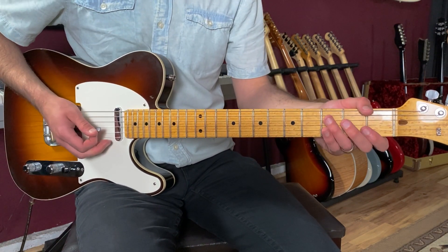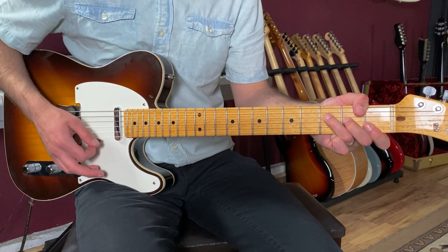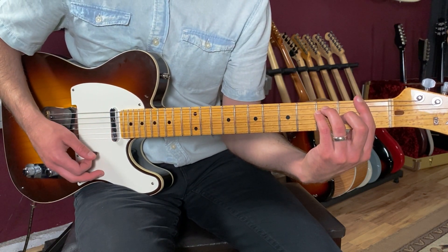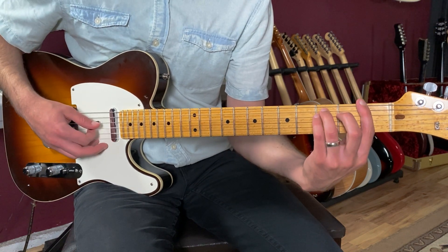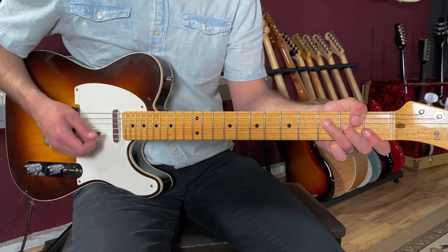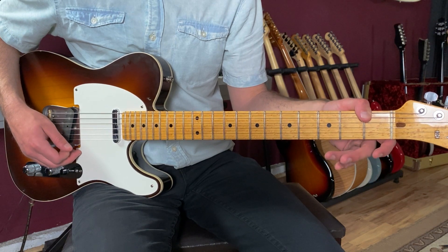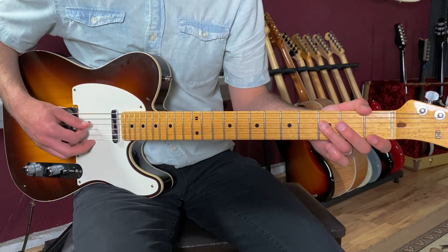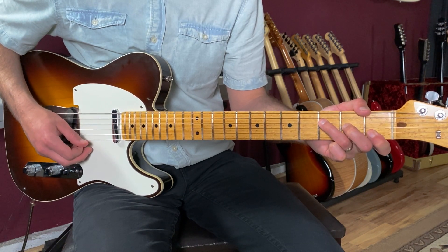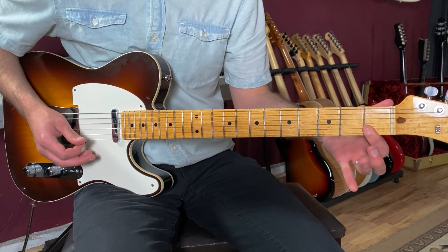I'm starting out on an F chord and the song's in the key of C, so it's starting on the four right away. You can play your standard F bar chord — one, three, three, two, one, one — but I actually prefer this Jimi Hendrix style thumb chord. I've got my thumb on the first fret of the low E string and then on the fourth string, from there I'm playing three, two, one. And if you want, you can get all the way to the high string and grab that first fret as well.